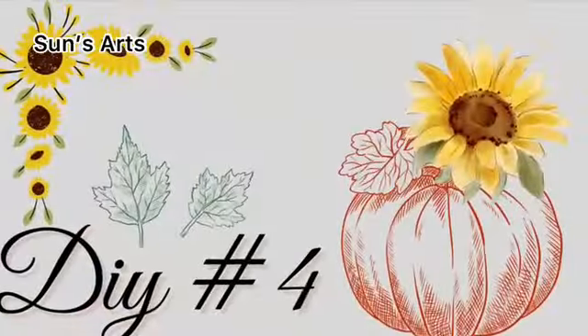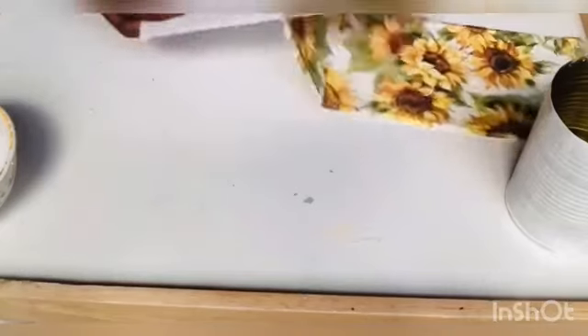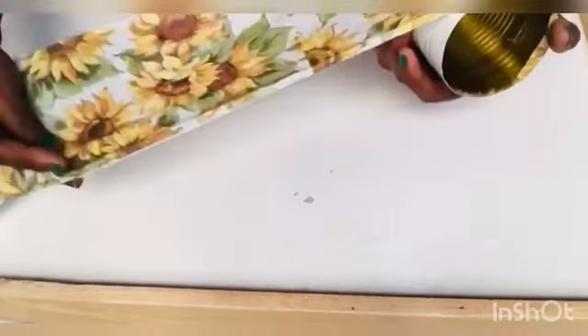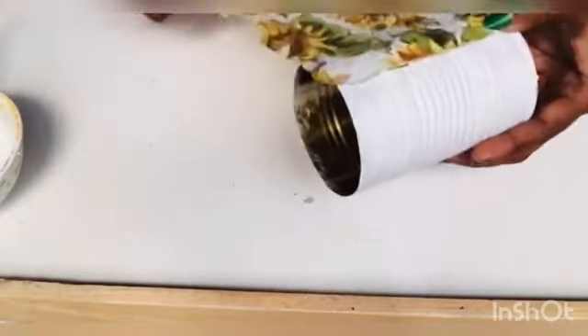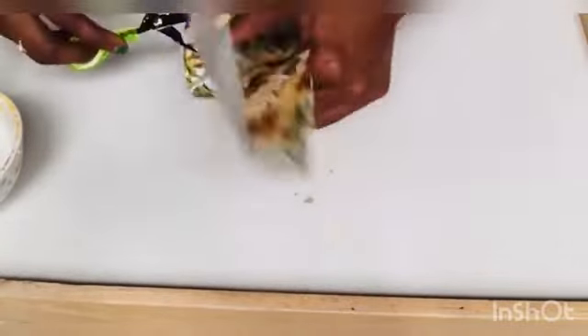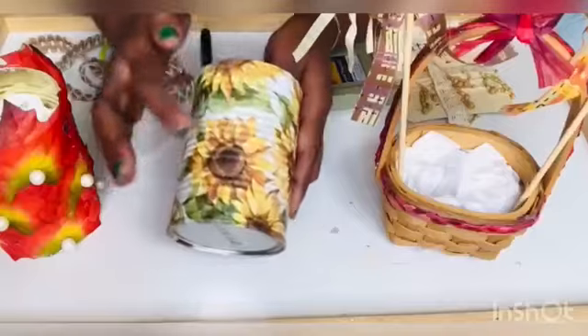DIY number four: I have two tin containers that I spray painted white and let dry. After they're dried, I'm going to decoupage them with a beautiful sunflower printed napkin. I'm taking a single ply from the napkin, applying a generous amount of Mod Podge with a soft sponge brush, and applying the napkin on top of the painted surface. I gently press with my fingers against the container to release air bubbles and help it conform to the ridges of the tin. After sticking all around, I took one more coat of Mod Podge.